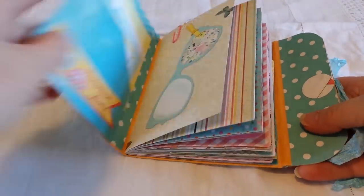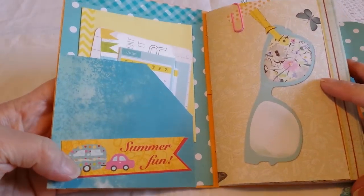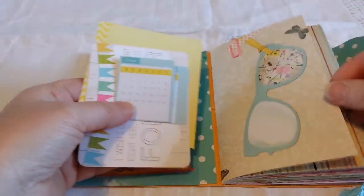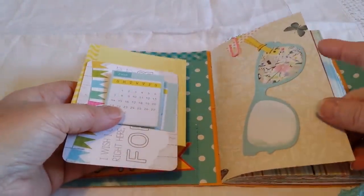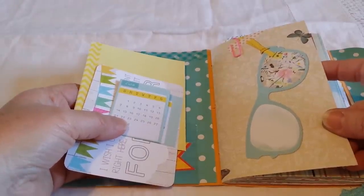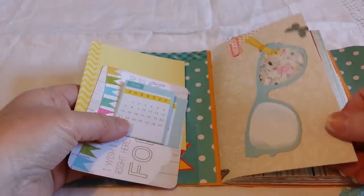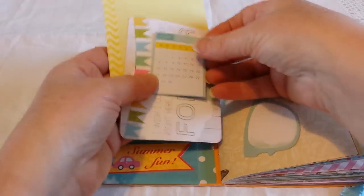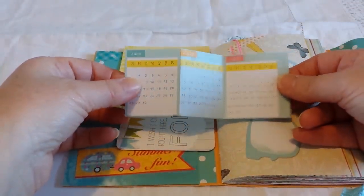Inside, there are cutouts from the papers. One of the other papers I used is from a ready-made scrapbook I bought from a supermarket — it had a travel theme with lots of nice pictures. This is one of the pages I cut from that. It also had a little calendar, so I cut that out — it's just for June, July, and August.